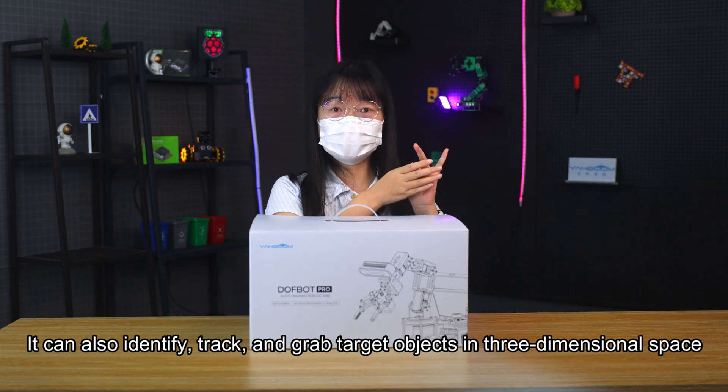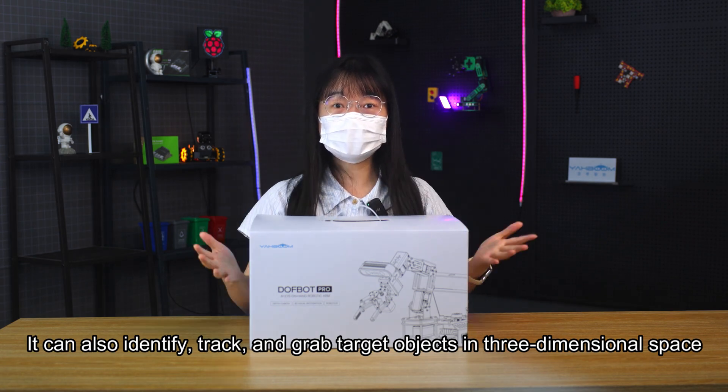It can also identify, track, and grab target objects in three-dimensional space.